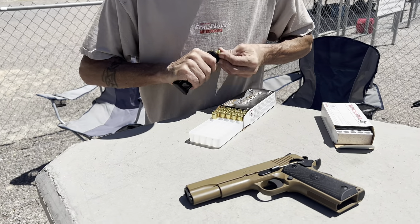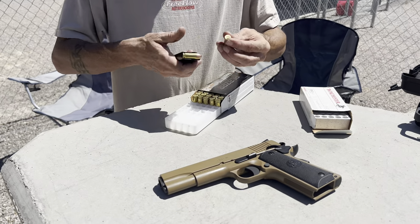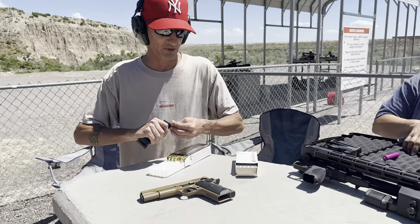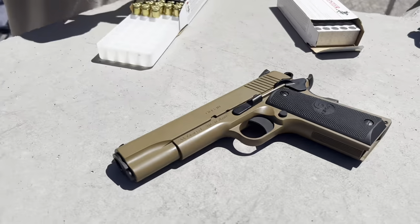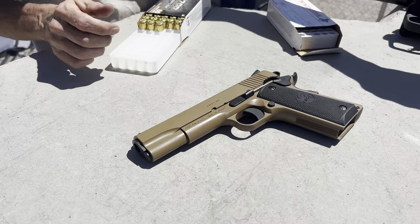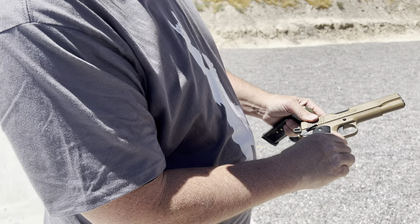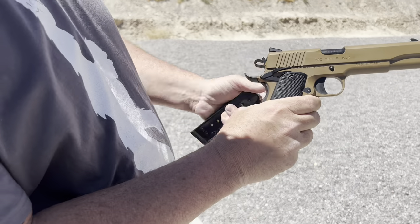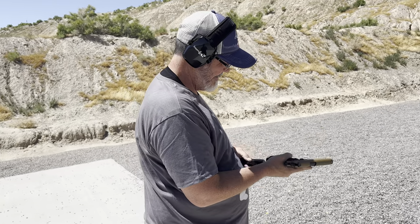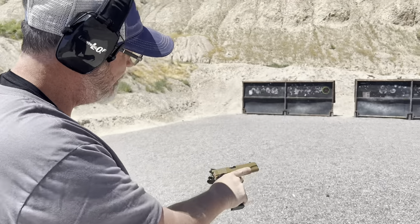That fold-up is so cool. This is a Girsan .45 ACP MC 1911S XL — 230-grain FMJ — and Jason's gonna shoot the plate with that.